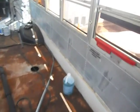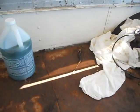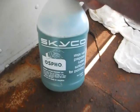Alright folks. What I used was some Osfo. I used Osfo before on doing Corvette frames and it worked pretty good. It's not that expensive — a gallon is about $25. Probably 20 years ago I was paying $20 for it, so it hasn't really gone up too much.